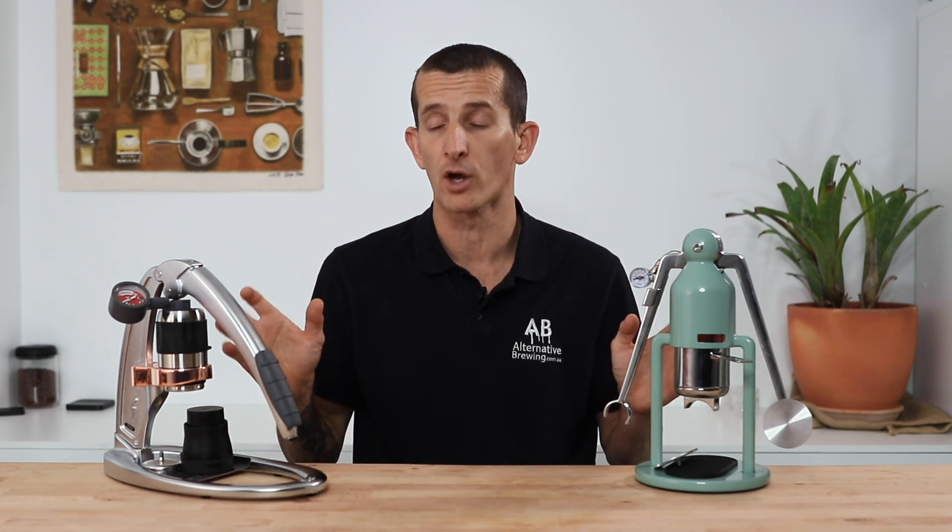A quick word to anyone considering purchasing one of these two manual espresso makers — it will be a learning curve if you are new to espresso brewing, though no more than buying an espresso machine. It is key to recognise that both will require a decent grinder with espresso grinding capabilities if you ever want to weigh up the quality of the coffee that they both can achieve.